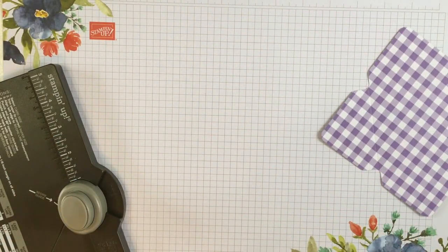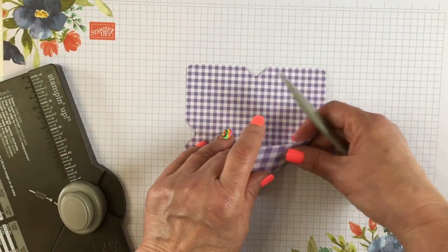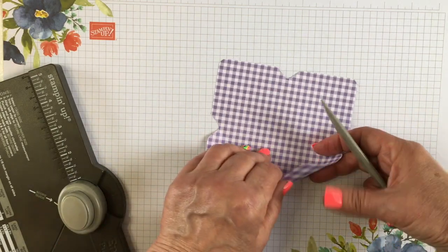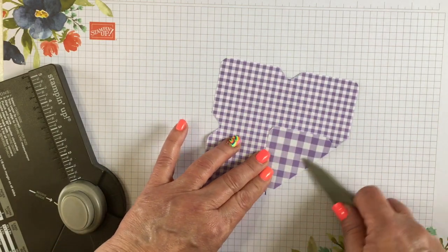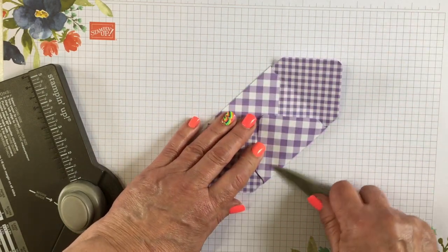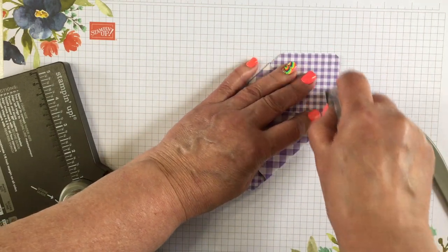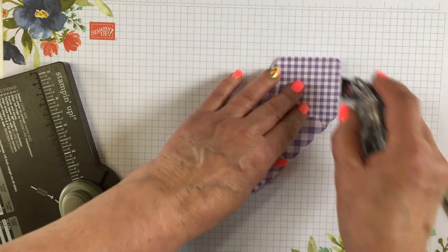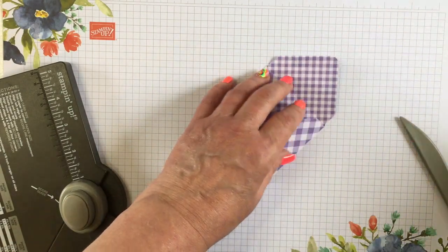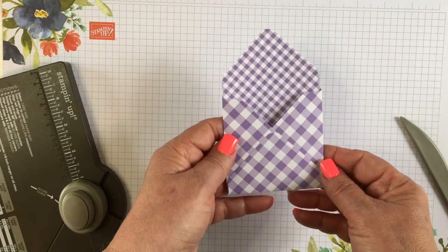Now we're ready to put it together, which is going to be super easy. You just need some adhesive. We're going to fold up the corners. When you put on the adhesive, you only want to put it on the flap — it helps if you open the lid. And then just fold that up and you have a great little envelope.